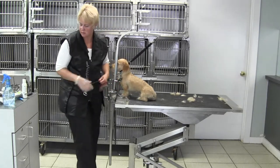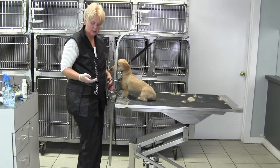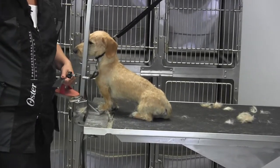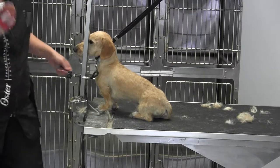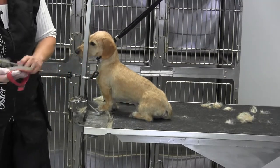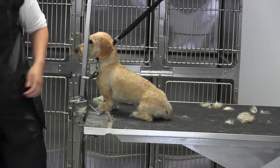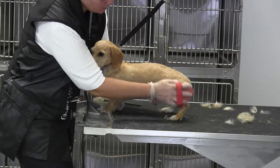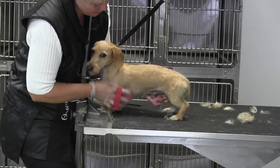The comb is a good place to start, but let's tighten up and take a look with our palm glove. I use the palm glove to just mold that coat down to kind of see what's popping out.